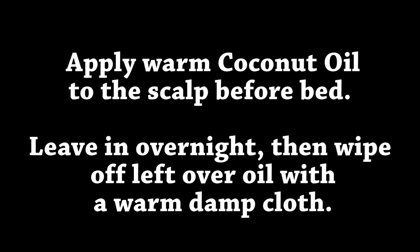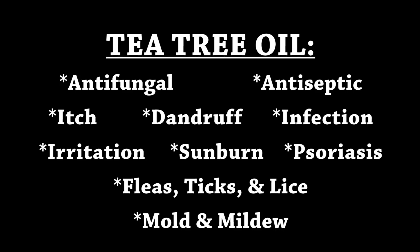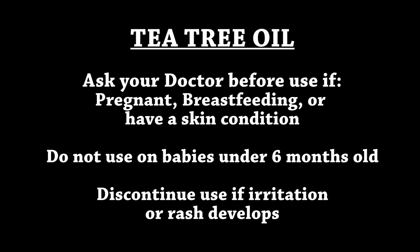Apply warm coconut oil to the scalp before bed, leave it overnight, and then wipe off leftover oil with a warm damp cloth. You can also try tea tree oil — it's anti-fungal and antiseptic. It can treat itch, dandruff, infection, irritation, sunburn, psoriasis, fleas, ticks and lice, and mold and mildew in wool. Ask your doctor before use if you are pregnant, breastfeeding, or have a skin condition. Do not use on babies under 6 months old, and discontinue use if irritation or rash develops.